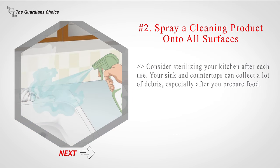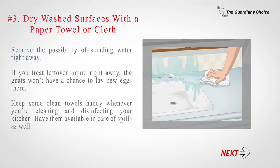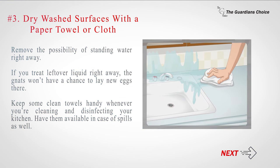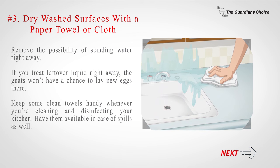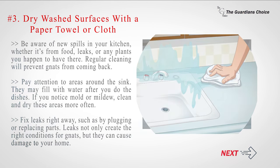Consider sterilizing your kitchen after each use, as your sink and countertops can collect a lot of debris especially after you prepare food. Number three: dry washed surfaces with a paper towel or cloth right away to remove the possibility of standing water. If you treat leftover liquid right away, the gnats won't have a chance to lay new eggs. Keep clean towels handy whenever you're cleaning and disinfecting your kitchen. Pay attention to areas around the sink — they may fill with water after you do the dishes. If you notice mold or mildew, clean and dry these areas more often, and fix leaks right away, as leaks not only create the right conditions for gnats but can also cause damage to your home.